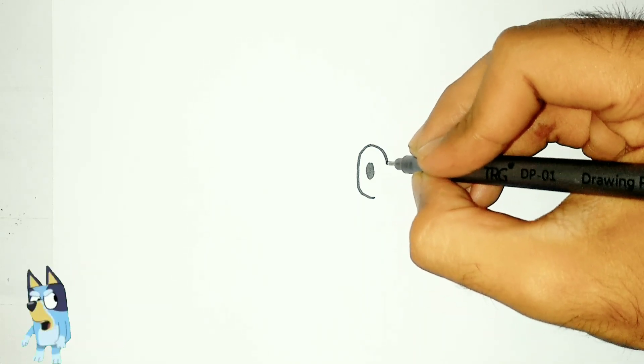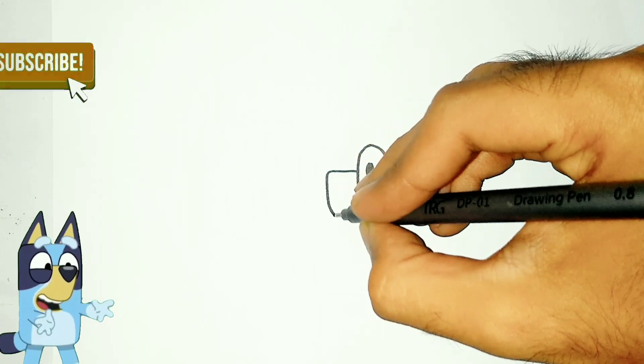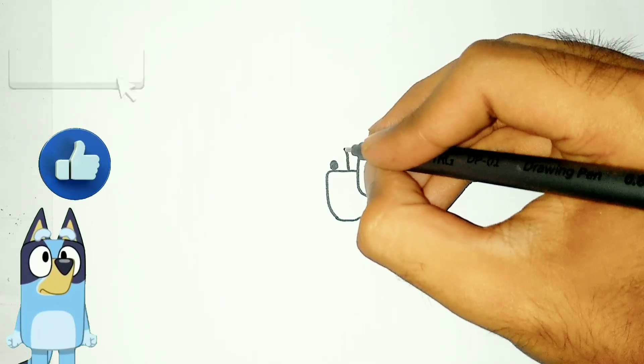How are you today? I hope you are in good condition. I hope your luck goes smoothly. Don't forget to subscribe and like this video so you don't miss my next video. Watch this video until the end. Let's draw with me.